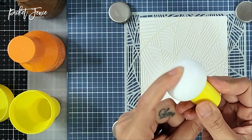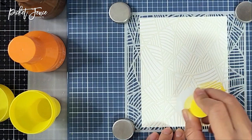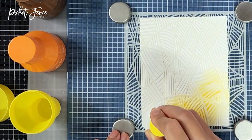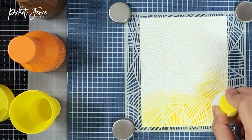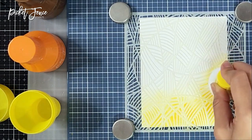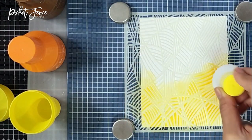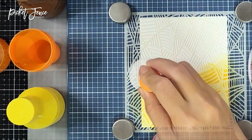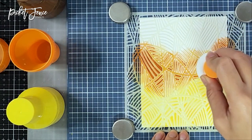I pulled out the coordinating color paper pouncers — yellow, orange, and brown. Starting with the yellow ink, I pounced it on top of the stencil. This is really nice because the pouncer doesn't shift your stencil around, unlike a blending brush which moves side to side in a circular motion. With the paper pouncer you're just pouncing the ink directly on top, so the stencil stays in place.